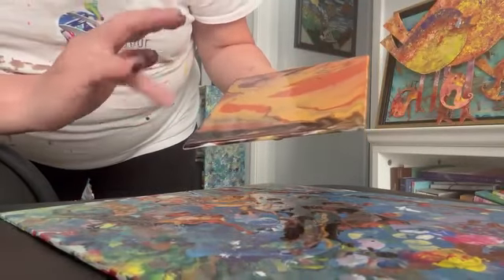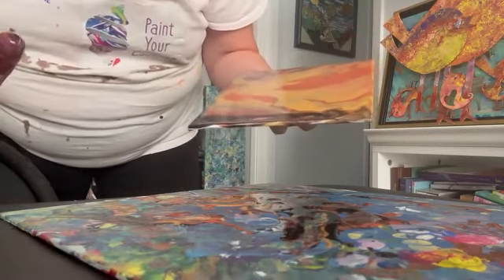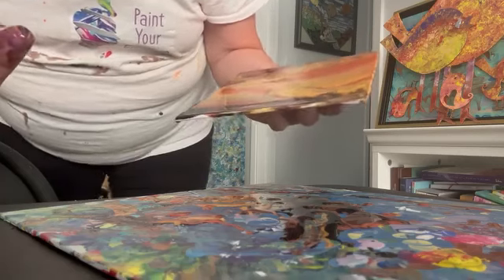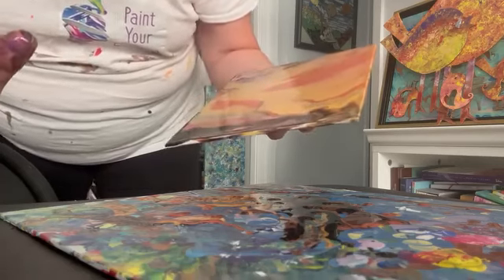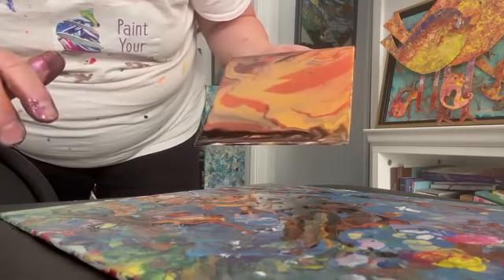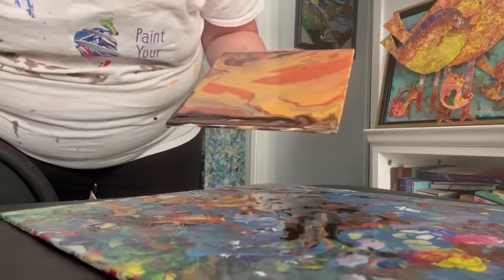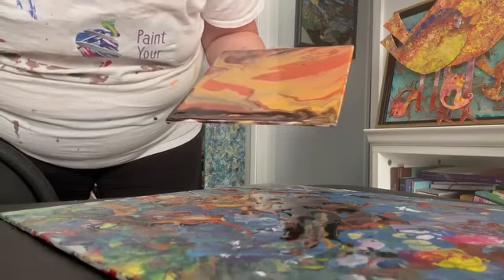Liquid flow sometimes takes a little bit and it moves really slow. So when I go put it on the plastic so it doesn't stick to anything, it'll slowly move over there. So I will do a final photo later. Have a great day. See you on the other side of the canvas. Bye!